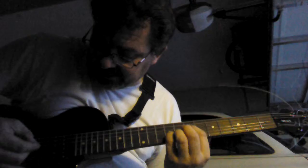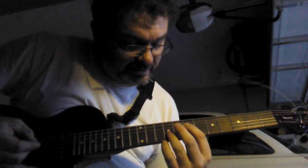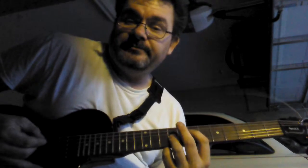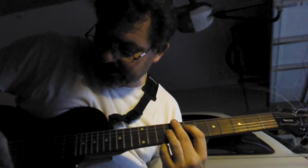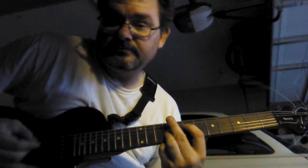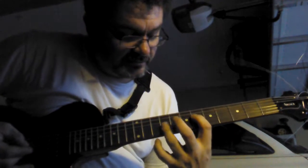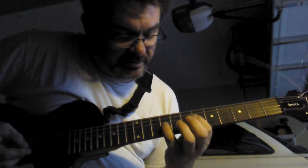If you strum it, you can play the power chord that you're at, and palm mute it. Now when you slide your finger down, your pinky will be here.